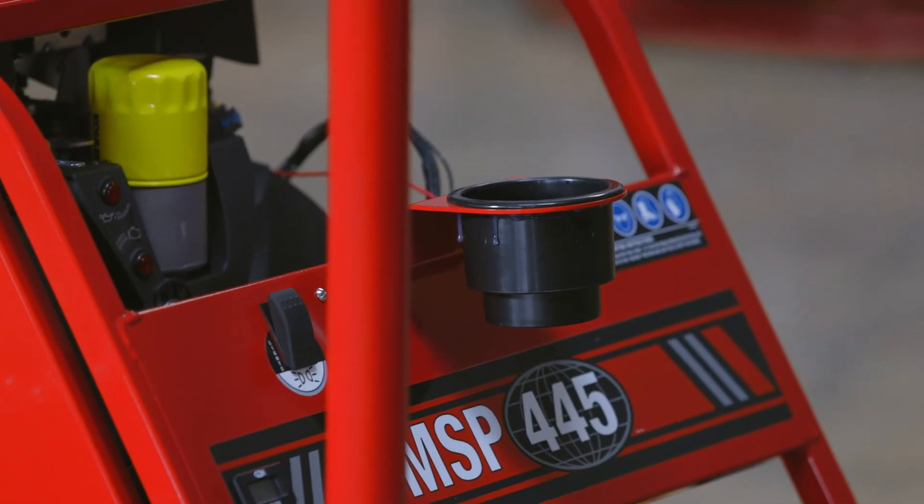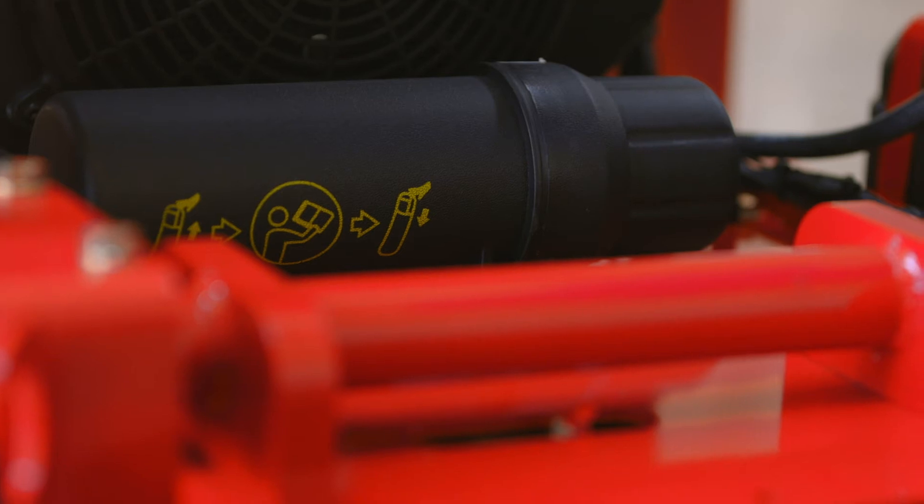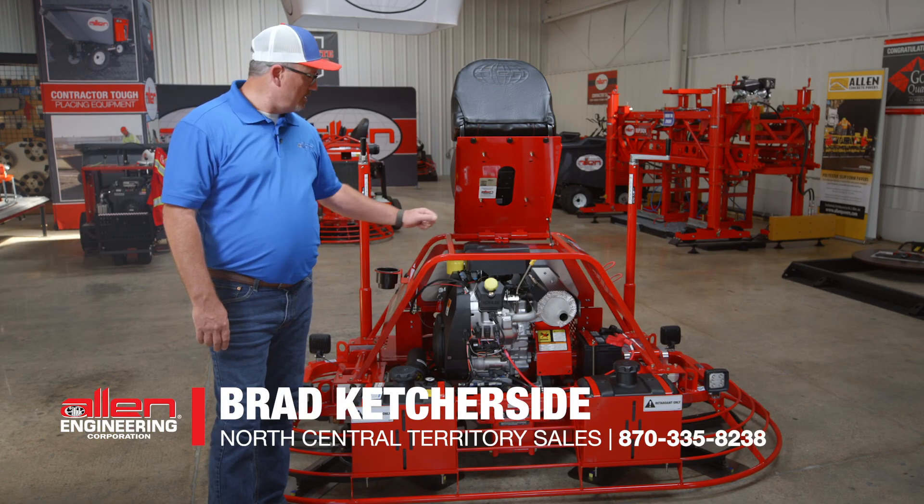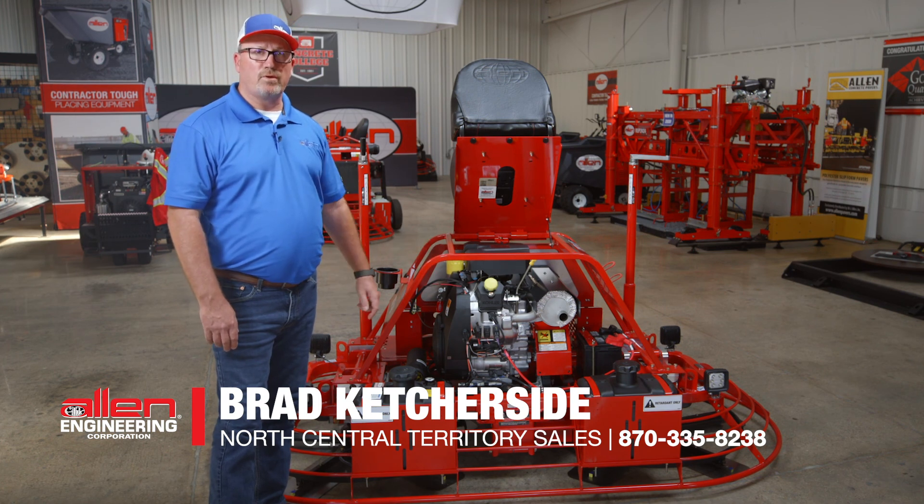You got a two-year warranty on this machine, two to three-year limited warranty on the engine. Call one of your local reps if you need one. I'm Brad Kutchside with Allen Engineering — this is the MSP 445.